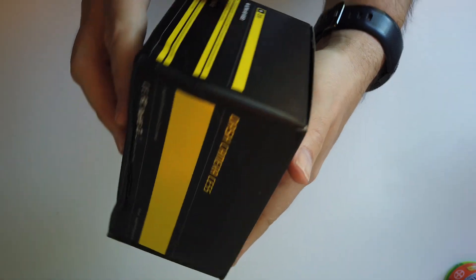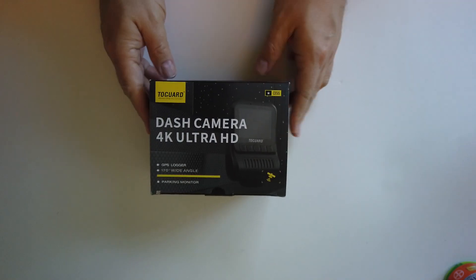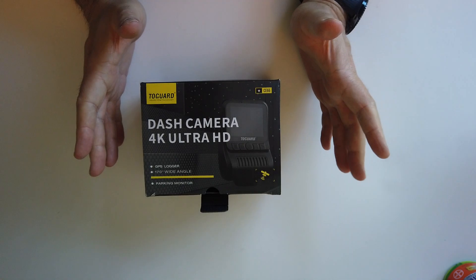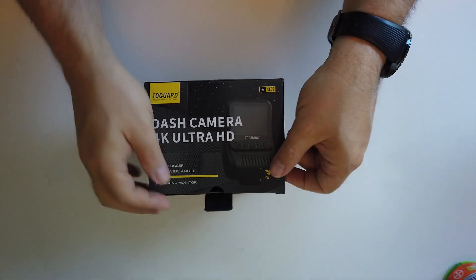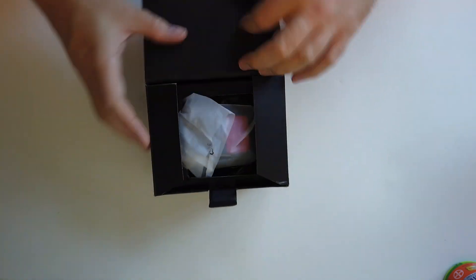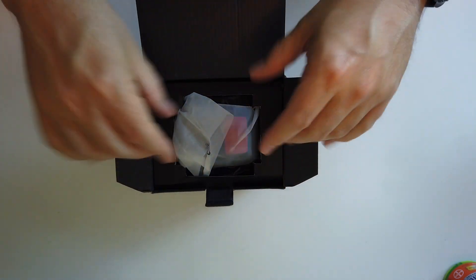I don't know what this brand is, but it shipped in a box with no packing, so the box took its hits. I think the stuff inside is fine though — it's not like this is a collector box I'm putting on a shelf. Anyway, let's get moving and see what's in here. If you want to see some highlights from my dash cam, take a look on this channel's main page, scroll down and you'll find some interesting dash cam footage.